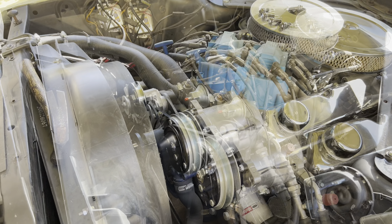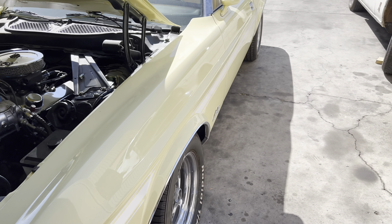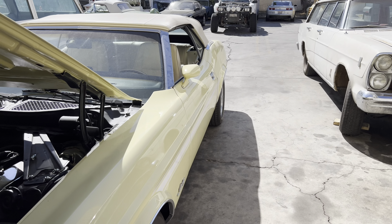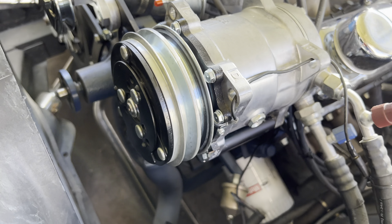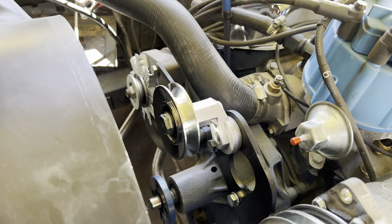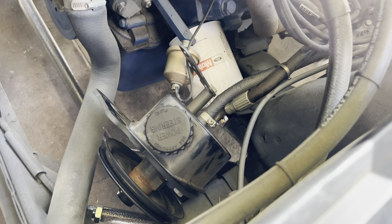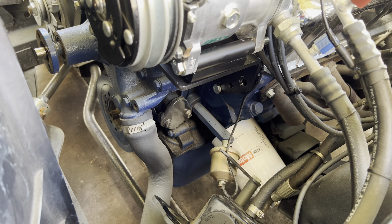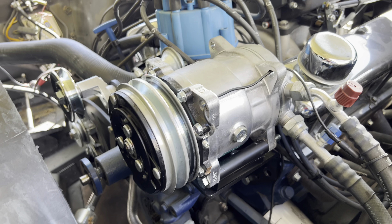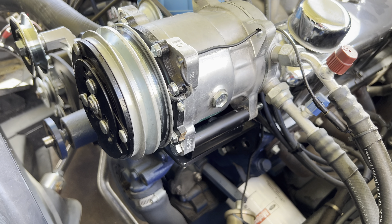Good morning ladies and gentlemen, here we are on William's absolutely stunning Mustang — it's so beautiful. We've got the air conditioning compressor on, we've got the idler pulley and bracketry on, and we're tightening up everything for the power steering to get that into place so we can start getting belts on.